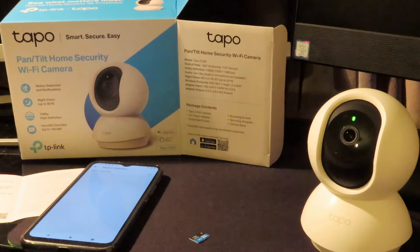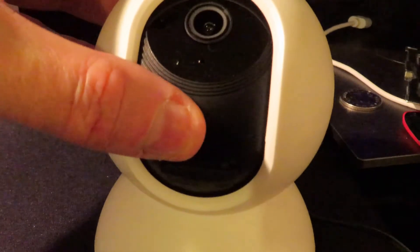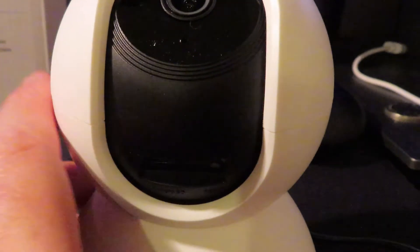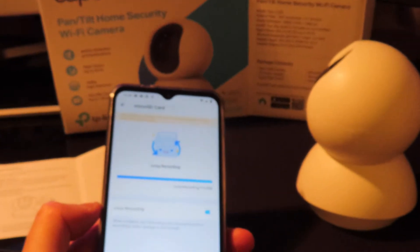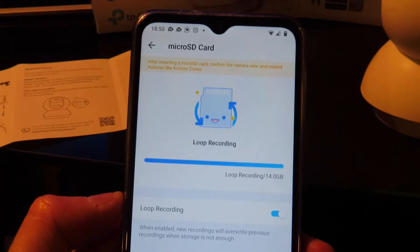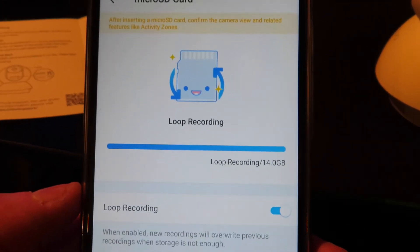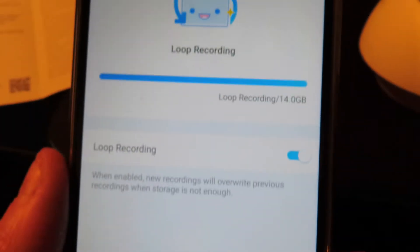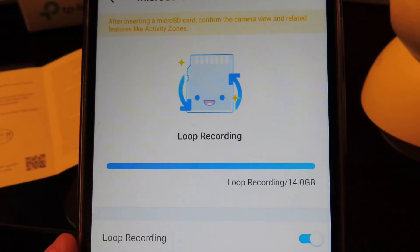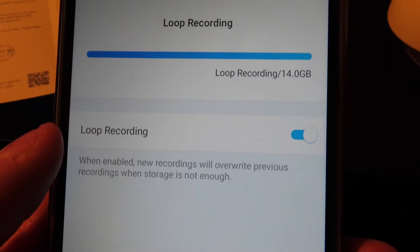To insert an SD card into the Tapo C200, you first need to move the camera to the top position using the app. The slot is underneath, so if it's on a table you'll need to tilt it up — the micro SD card slots in at the bottom. Once the card is in you may get an audio message saying the card has an error, so go into the app, find the micro SD card option, and tap format at the bottom. I have a 16GB card so it's giving me 14GB usable, and it's set to loop recording.